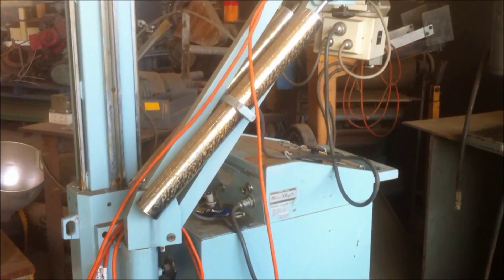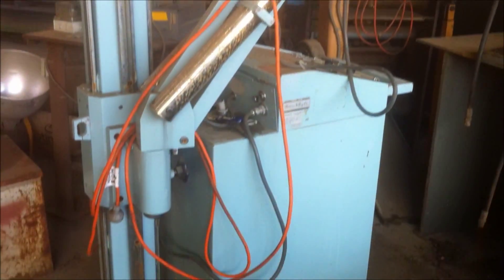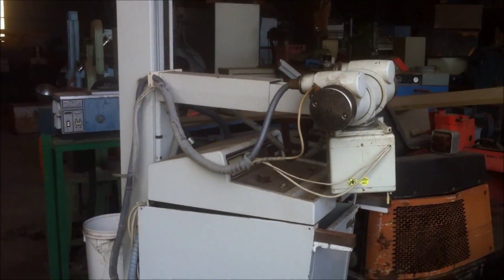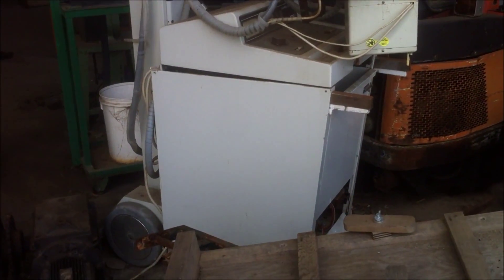I've taken the 75kV high voltage leads off of that one. There's also another one over here, but I didn't really like what was inside this one, so I think I might just leave that behind.